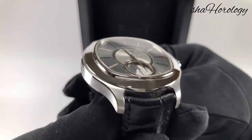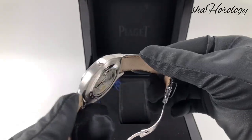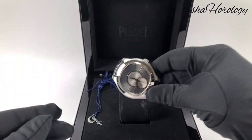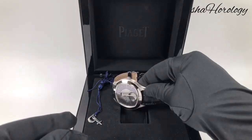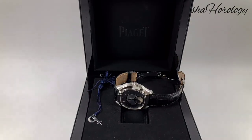It is a beautiful watch. Thickness comes in at just under 7mm, and it has a 75-hour power reserve. Once again, thank you for stopping by — please like, share and subscribe. If you have any comments or suggestions, please leave them in the comments below.